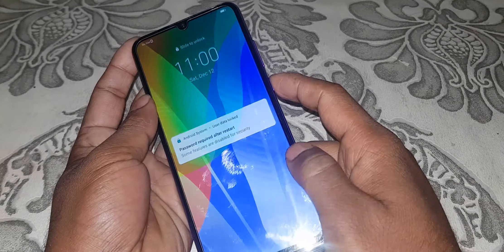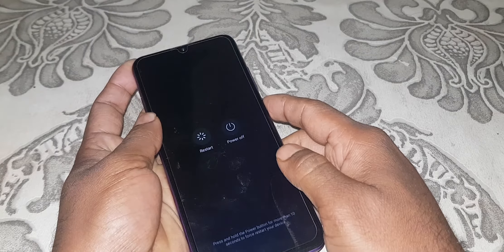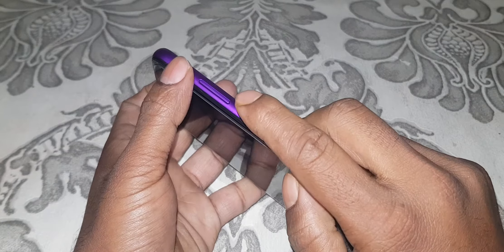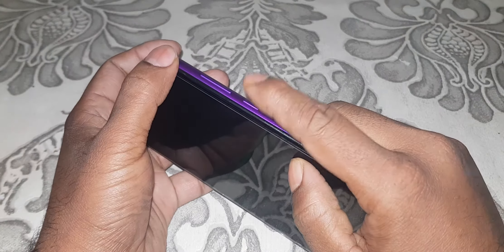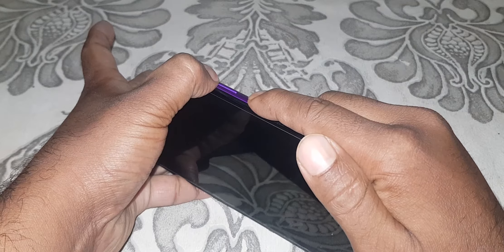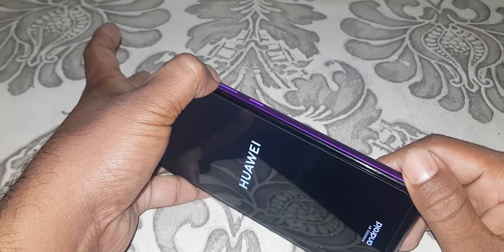First part of the process: Power off the device. Now press the Power button and Volume Up together. Press Power button plus Volume Up. When the Huawei logo displays, release and hold Volume Up only.